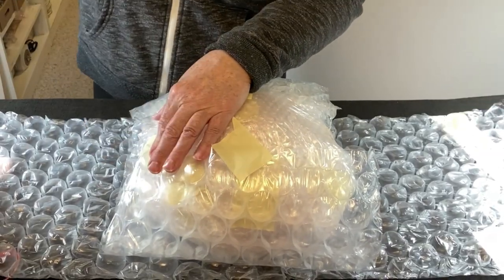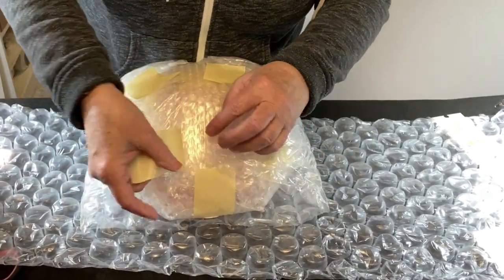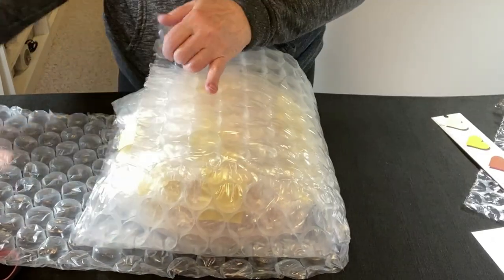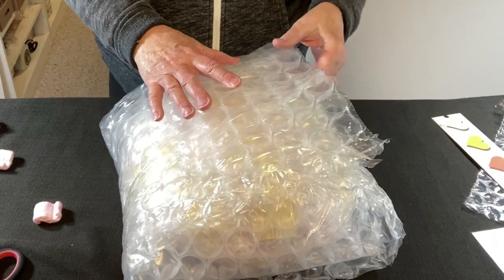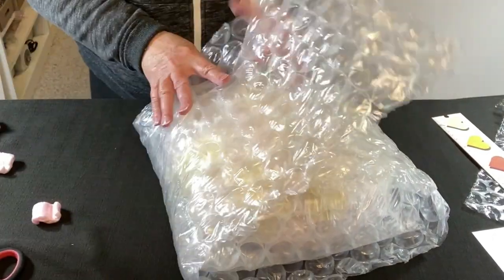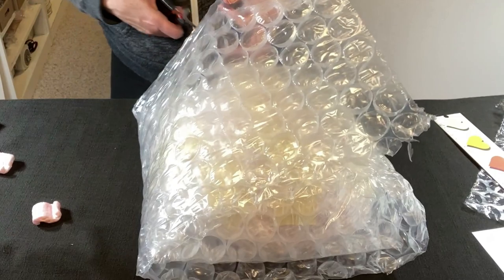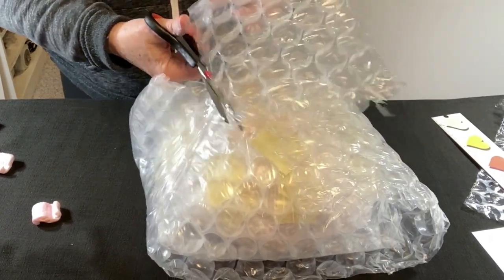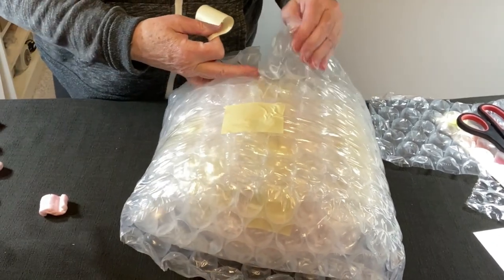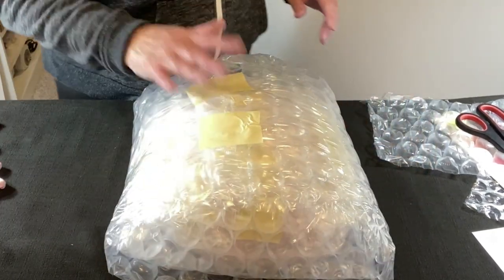Back to the inside bubble wrap — I'm going to pull these two points together with a little piece of tape. To make sure I don't get too high, I can make the bubble wrap just meet in the middle. I'm checking this and I think I'll do that — make it meet in the middle. This is feeling pretty good; I can't feel the globe at all. I'm going to check the box fit.